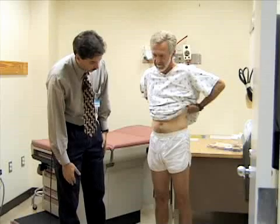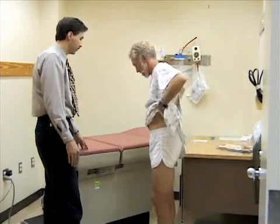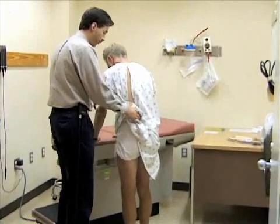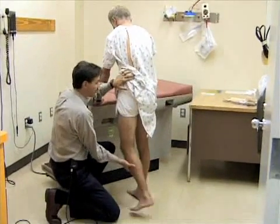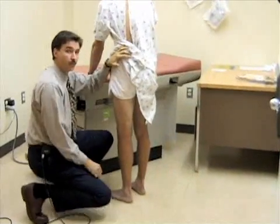Now I'm going to look at extension of the hip while he's standing — this is a fairly easy way to do that. Bill, support yourself here so you don't lose your balance and try to stand up straight. I'm going to reach down, support your leg, and extend it back. You would expect about 20 to 30 degrees of extension. You can also do this in the prone position.